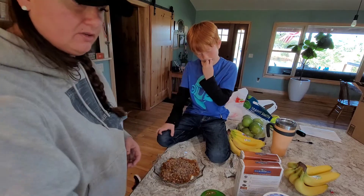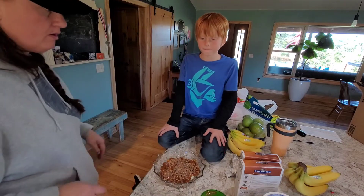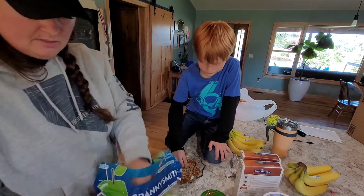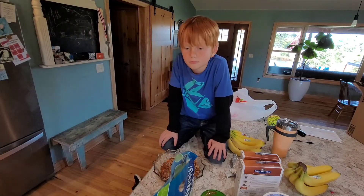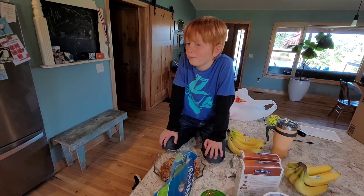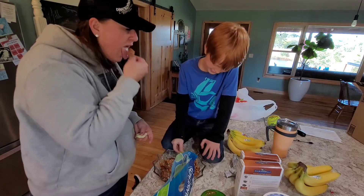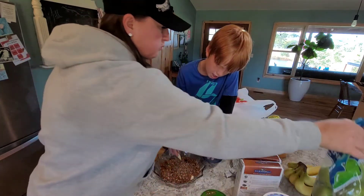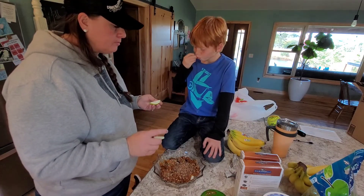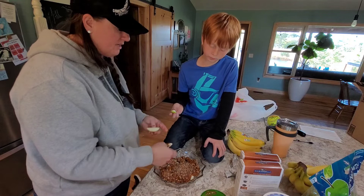You want to try some? Should we try it with the green apples or do you want to try it with the Honeycrisp? I think there should be some... it's got peanuts in this.